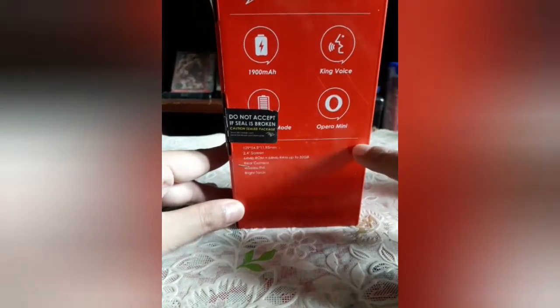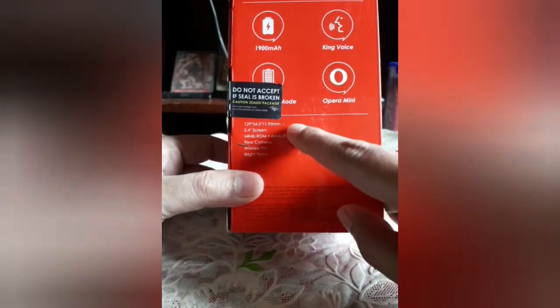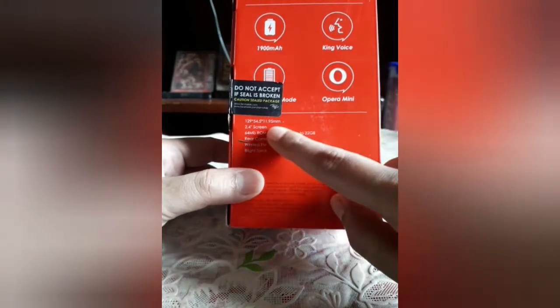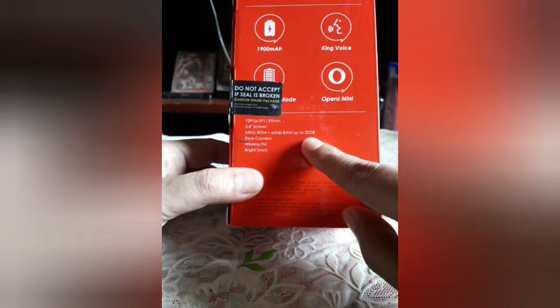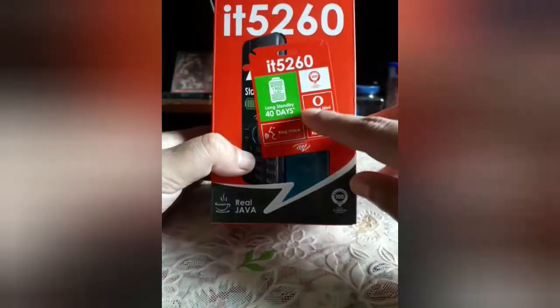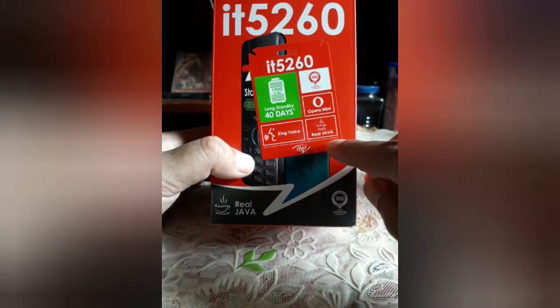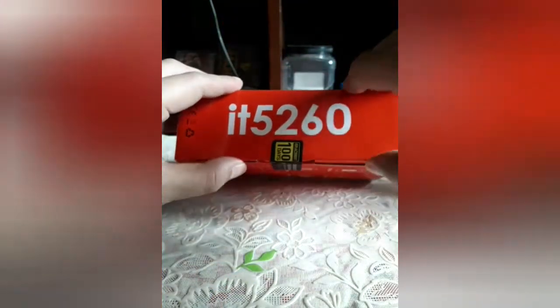Voice Opera mini. Itong size nya, ito naman yung kanyang screen — 2.4 inch screen. 64MB ROM and RAM, up to 32GB. Rear camera, wireless FM, bright torch. 40 days long standby. Nice. Real Java. So ito yung box nya.